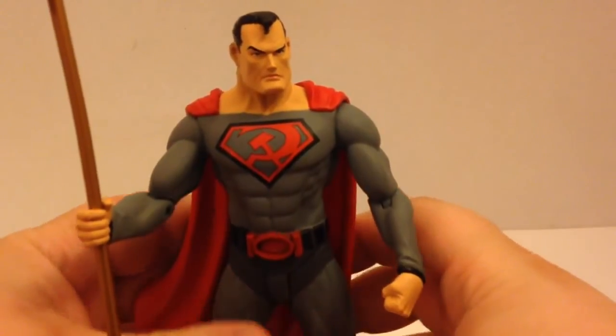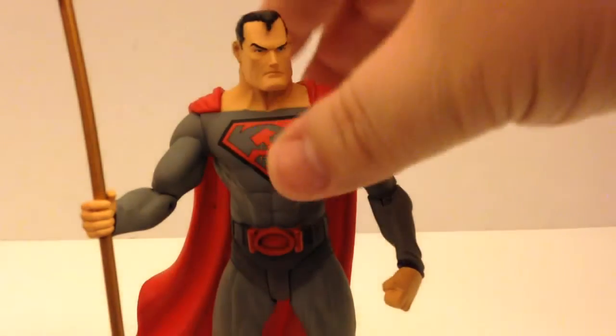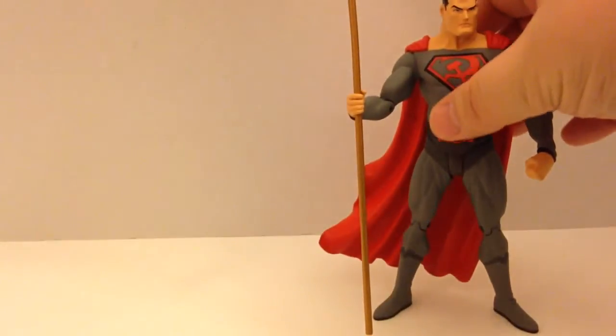Definitely a figure that stands out in your collection — he's easy to find. You walk into a collection room, you look around and see all the blues and the reds, and then he just kind of pops out of the crowd. That about does it for this figure. Let's take a look at his older counterpart.